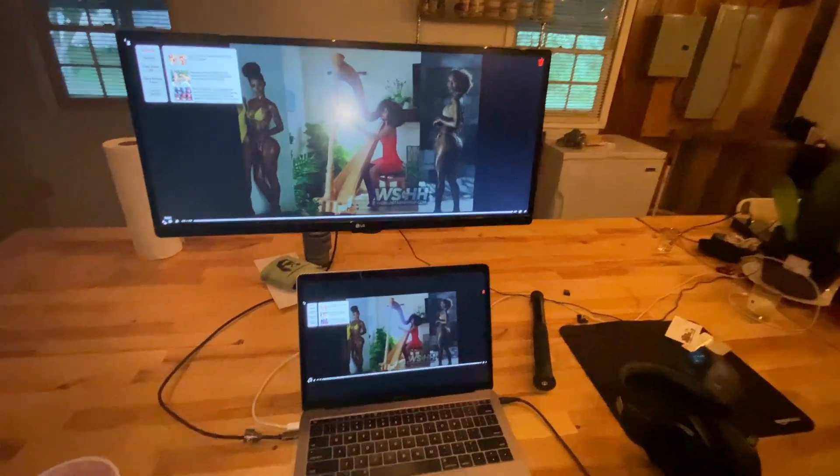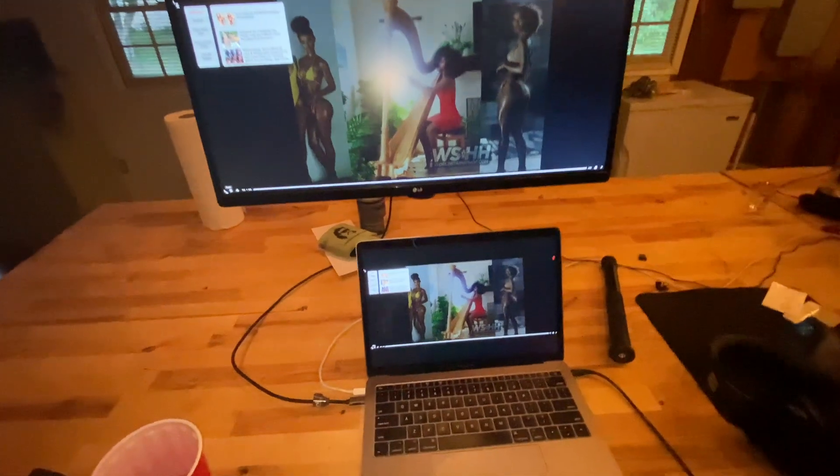If you ain't eating right, you ain't living right — salute. Let me get back to work. This is the workstation right here in the basement.